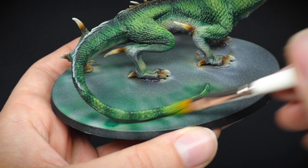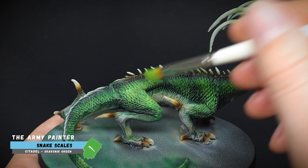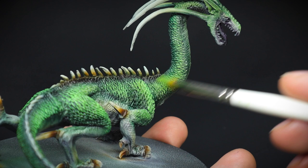For the second dry brush, we're going to be using a slightly brighter green colour called Snake Scales, which is quite fitting as it's a snake-like creature. However, this time we're only really going to be picking up the tippy top parts of the scales. You don't need to go over absolutely all of them — just pick out the areas where it's higher up and the light's hitting it from an angle, while still keeping some of the darker tones in the recesses.